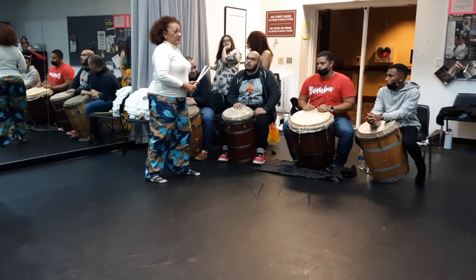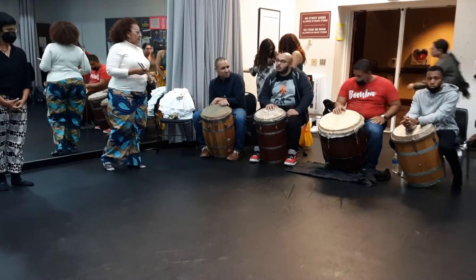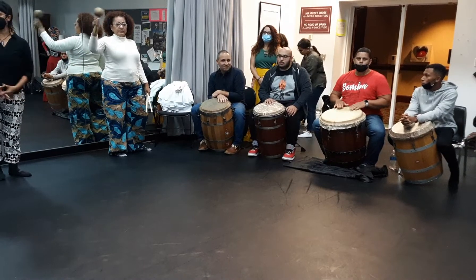También tenemos una maraca — there's one maraca. Que de igual manera va a estar siguiendo a donde está el buleador, para que ustedes tengan más referencia del buleador. (The maraca also follows along where the buleador is playing, so that you can better understand the buleador.)